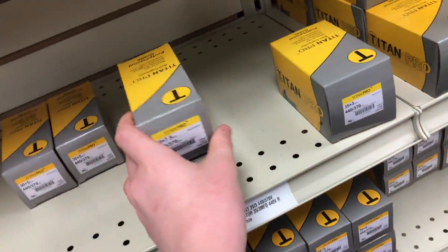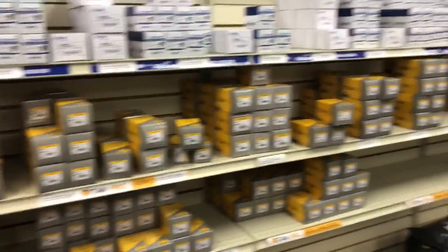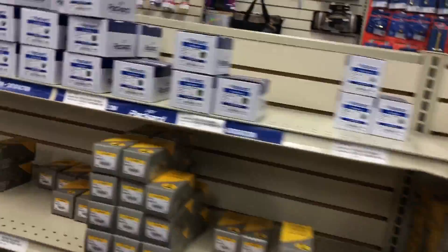This is the same kind of capacitor I got in my downstairs unit — Titan Pro. Look at all of them. They got them, and then you got Pack Hard on top.